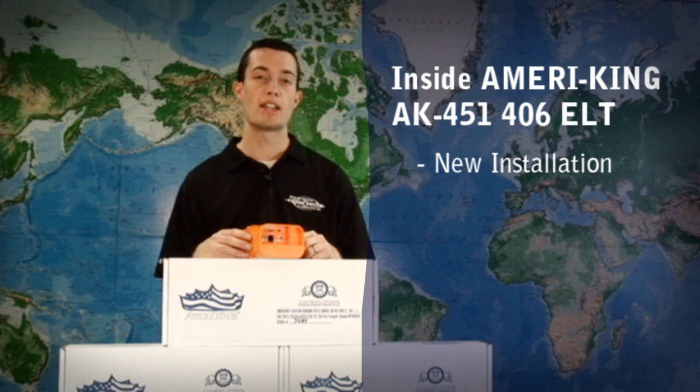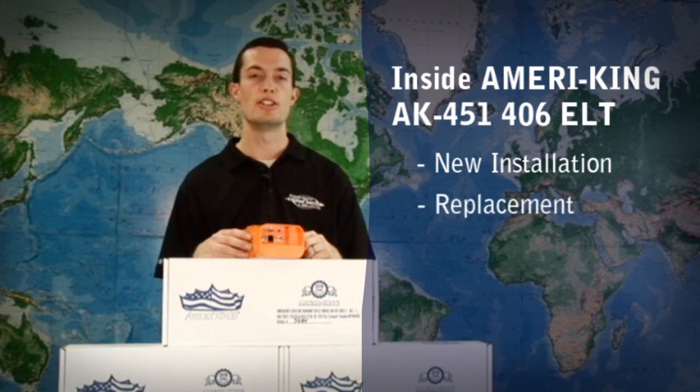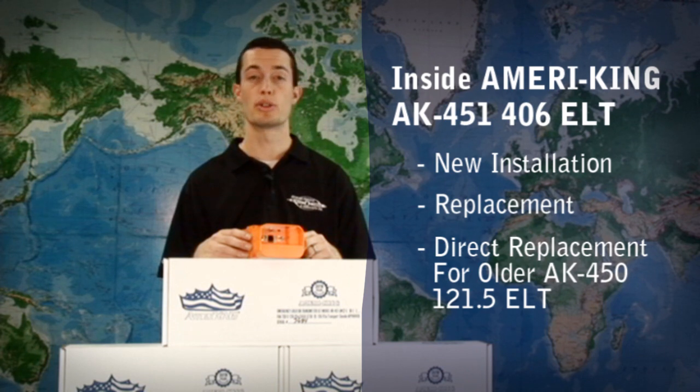This is AmeriKing's 406 solution for new installations, as well as a replacement for many existing ELTs that are on the market. It is also a direct replacement for the older AK-450-121.5 ELT.